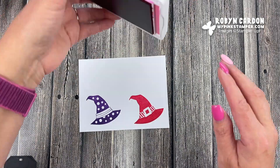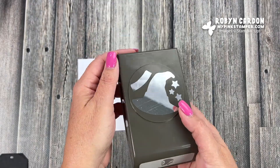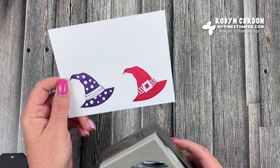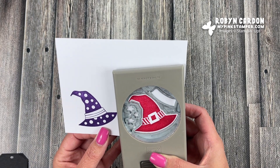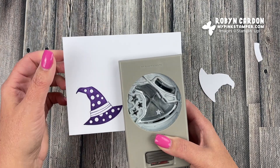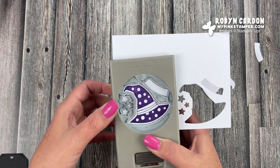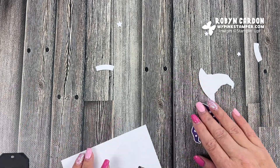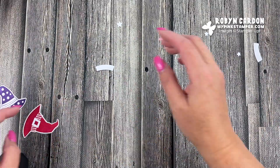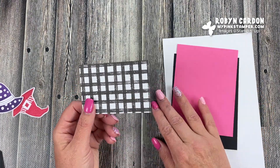Now I'm using the hat punch from the Bewitching Bundle. I turn it upside down, open it, and punch out the hats — leaving a little white line around each one. There are little stars and a belt buckle detail on the punch. I punch out both hats — it's a really nice punch with a lot of little extras.